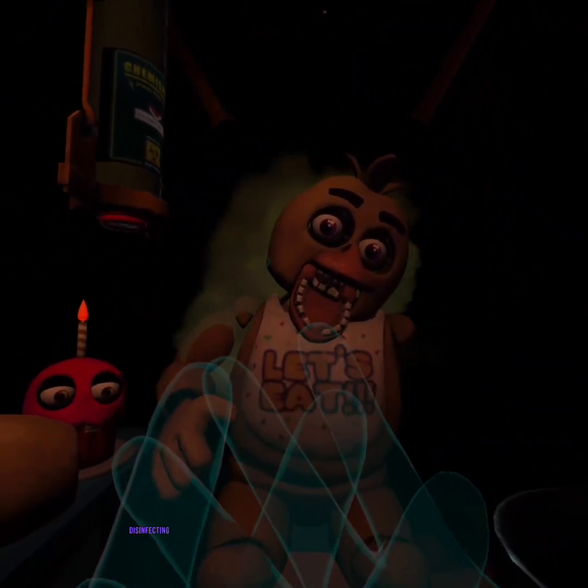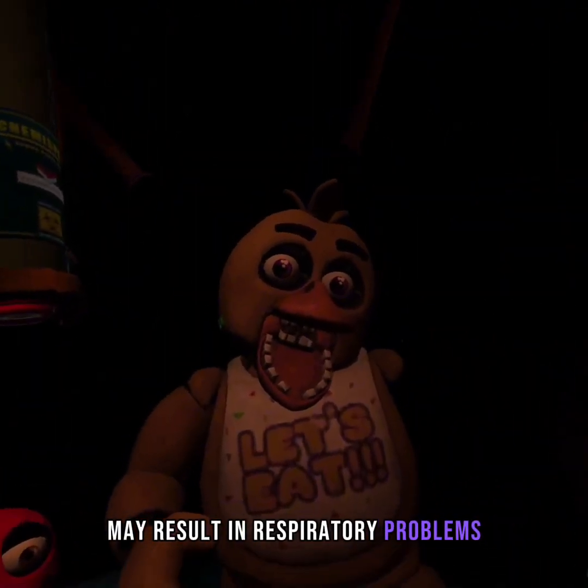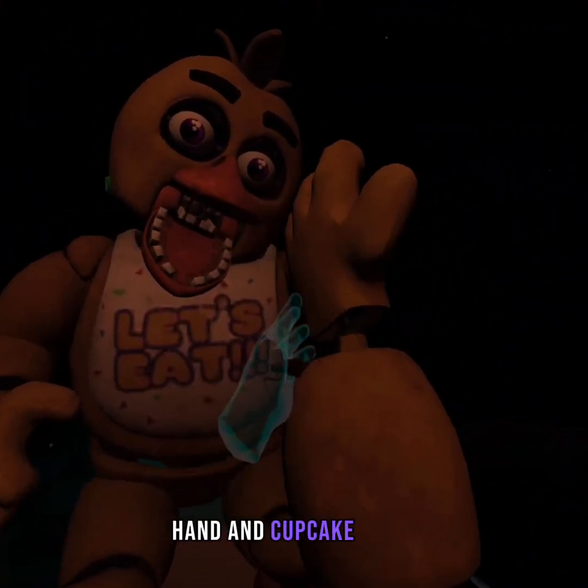To avoid inhaling the chemi-spray: exposure to cleaning, disinfecting, and maintenance chemicals may result in respiratory problems, skin, or eye irritation. Good job. Now reattach Chica's upper arm, hand, and cupcake plate.